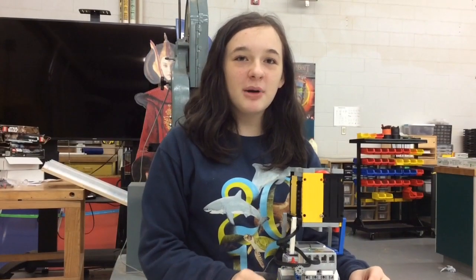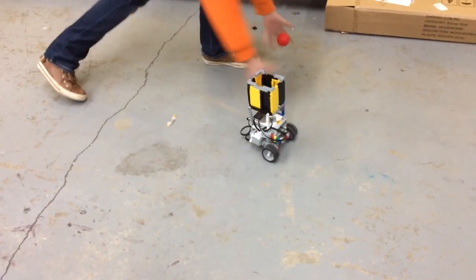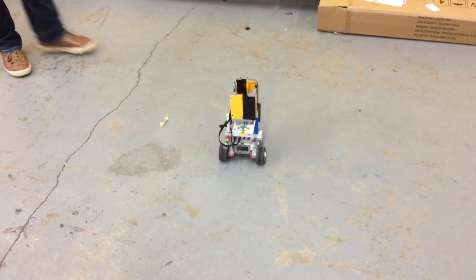One of the hardest parts about making this robot was trying to get it to stop after the ball was in the cup. It took multiple tries and almost an entire period of coding to do.